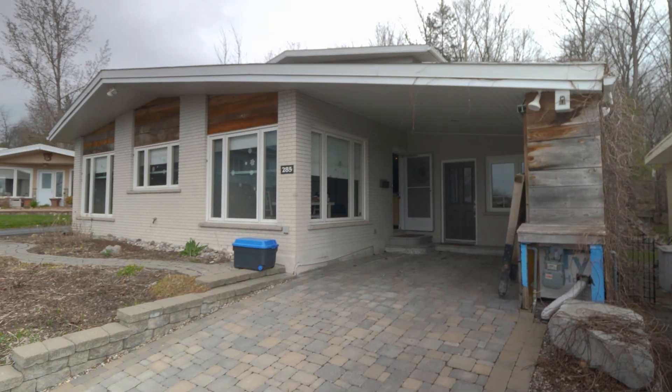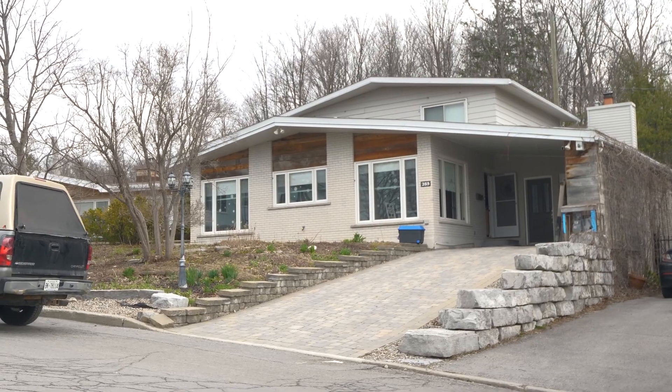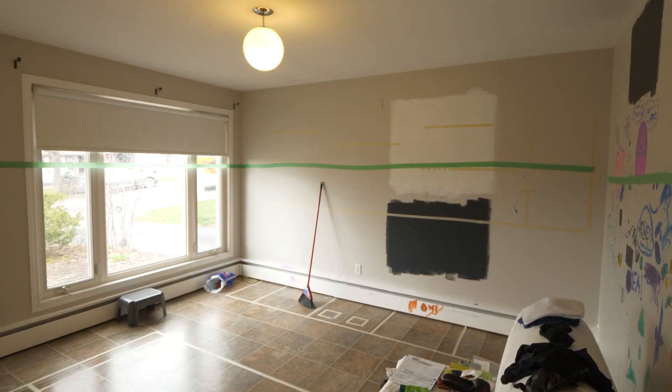Now back to the video. This two-story slab-on-grade home is just under 3,000 square feet. The original heating system was a condensing natural gas boiler which distributed heat to the baseboard heaters.